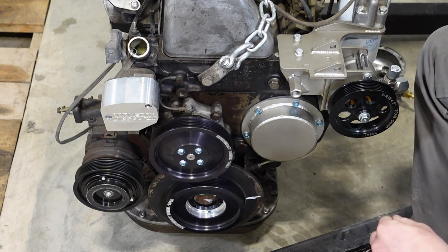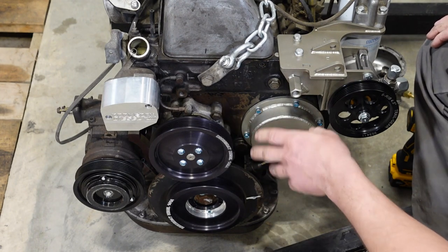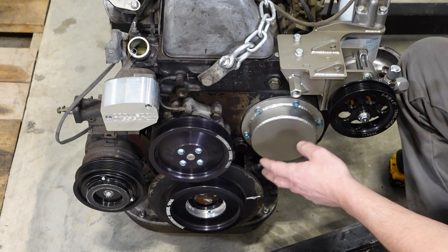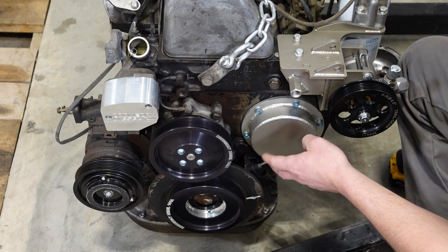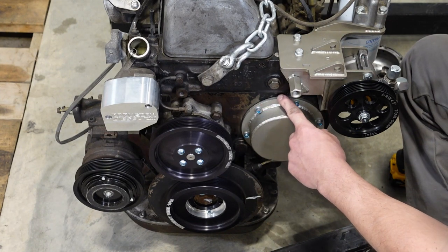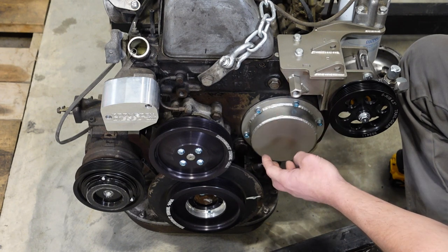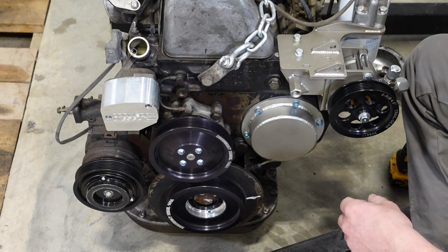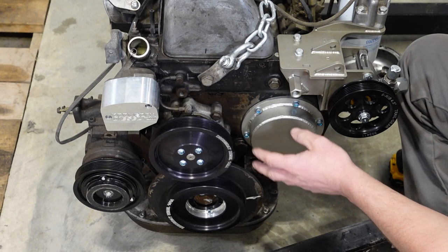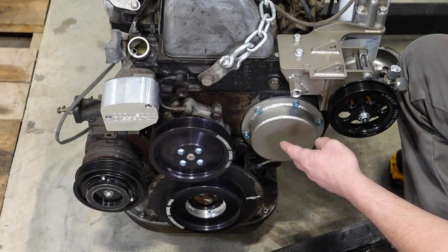Anytime I'm dealing with RTV, I like to get it basically finger tight, let the RTV set up for about 15 minutes, and then come back and do the final torquing. As you can tell, I've painted this cover — it's all steel, so it's a good idea to paint it so it doesn't rust. The mounting flange is quarter-inch thick, the tubing wall thickness is eighth-inch, and the cover is eighth-inch. So if you'd like to weld an idler pulley or something on here for other accessories, it's plenty stout enough to do that.